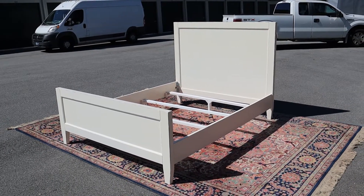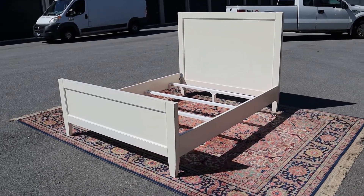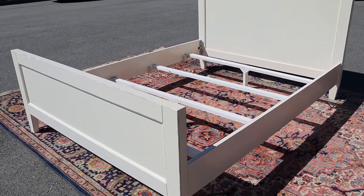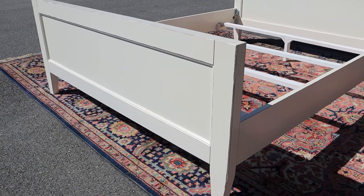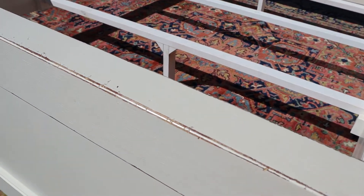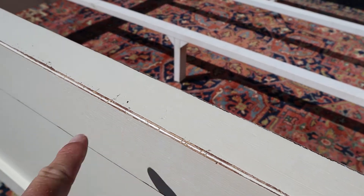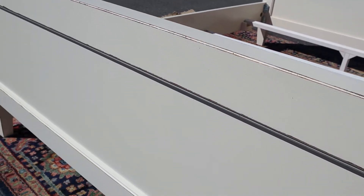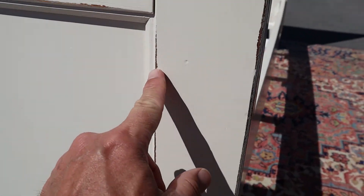Here's a white panel bed. It's queen size, with a little distressing. I was told it was a Pottery Barn bed but I can't find any badges, so I don't have any reason not to believe the people. You can see there's just a slight distressing there on the top. Looks like it's done on purpose because it's on all the edges.